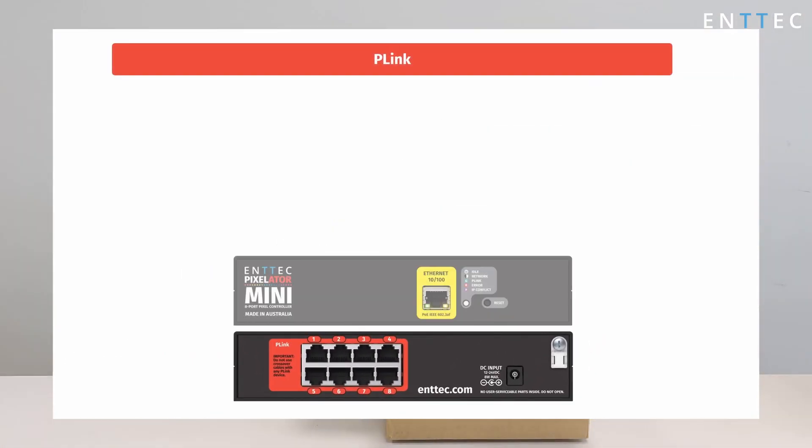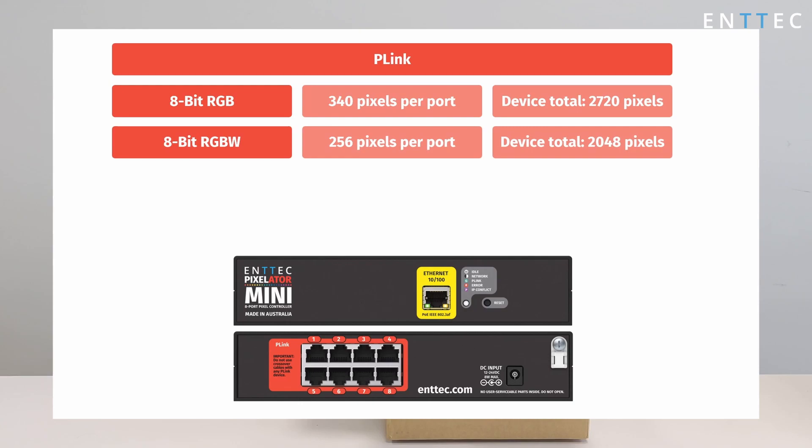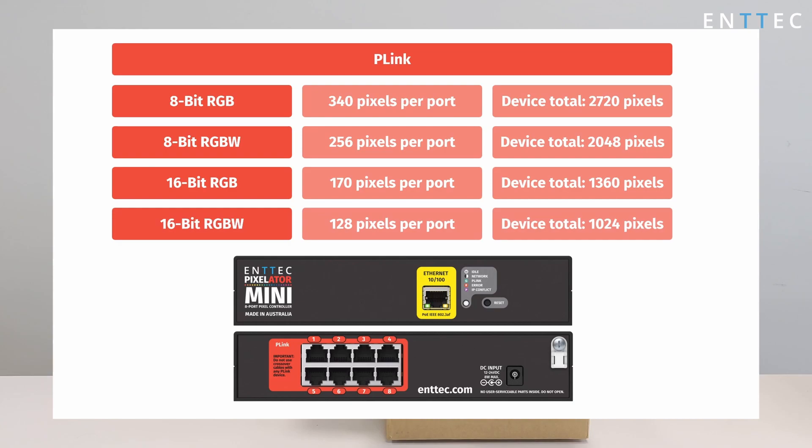Those two universes of data equate to controlling 340 8-bit RGB pixels or 256 RGBW pixels. For 16-bit pixels with much smoother dimming, such as Entec's SmartPixel range, half this number. In short, it's a useful tool to make controlling pixel lighting over a computer network simple.